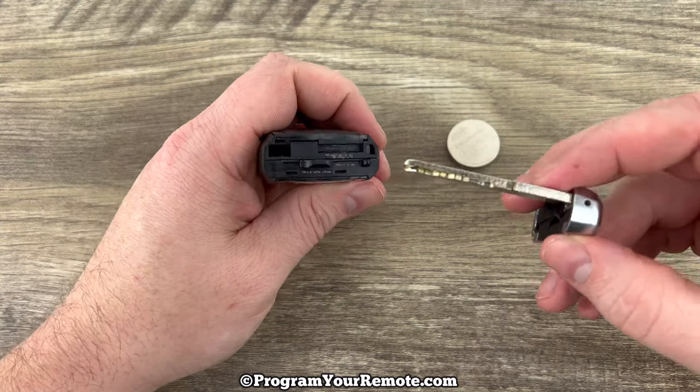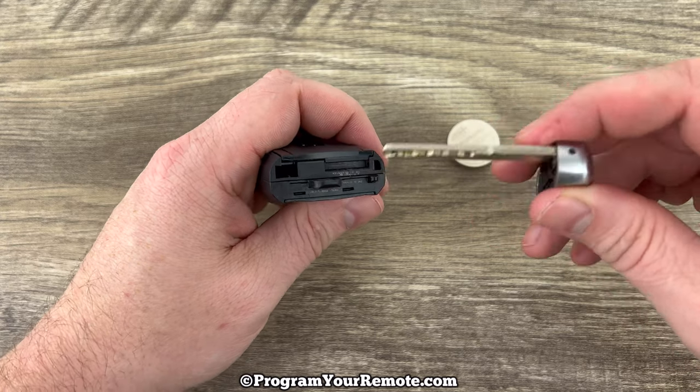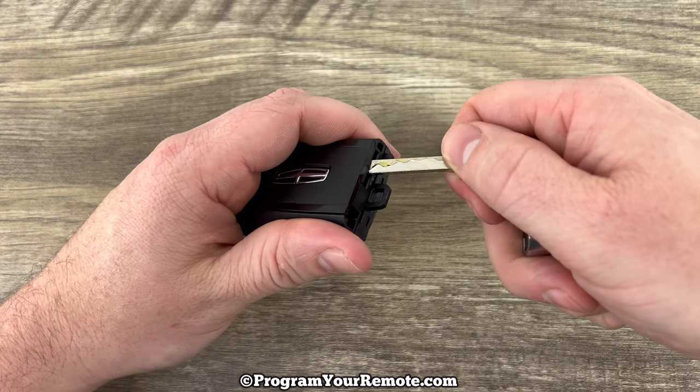Now if we take a look at the bottom of the smart key, we can see this notch right here. What we want to do is take our emergency key and put the tip of it in that notch and then pry up on the back.